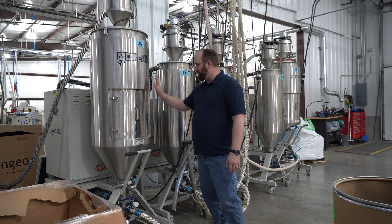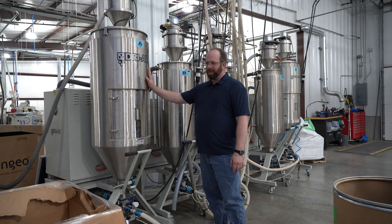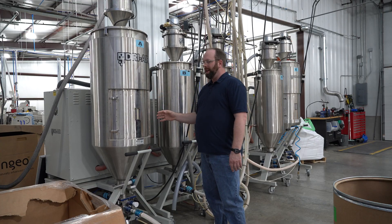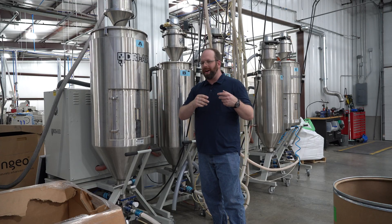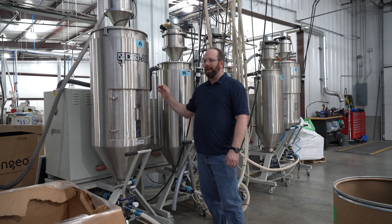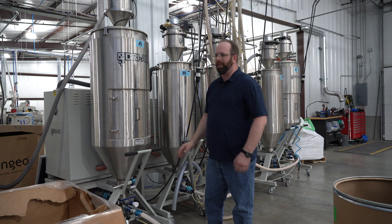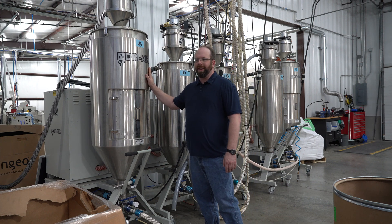A fun fact about hydrolysis is it's not reversible. So once that filament has been damaged by having water on the pellets and it's been through the extruder and processed, it's done. You have to add a polymerizing agent to fix that. A lot of people think they can put it in a filament dryer to fix it, but it's long gone by then.